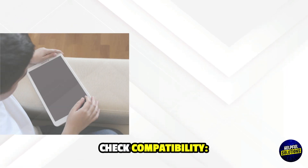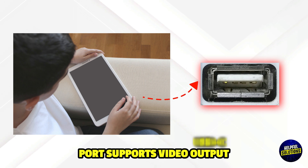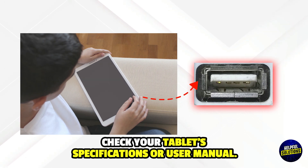Step 1: Check compatibility. Ensure your tablet's USB-C port supports video output. Check your tablet's specifications or user manual.